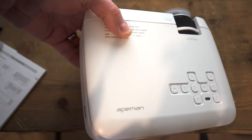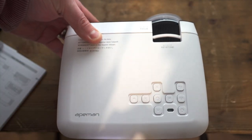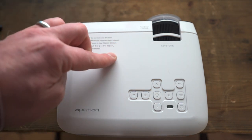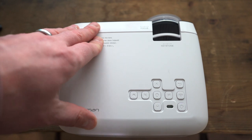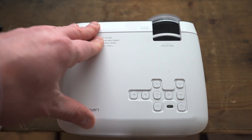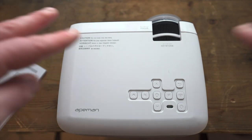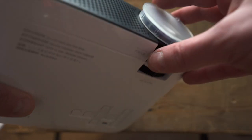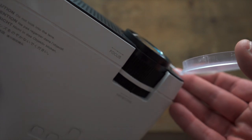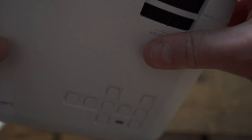Now we've looked at the hardware, let's get into some actual footage. All links for this projector are in the description below. If you find this video useful, please share, subscribe, and like — it really helps the channel grow.